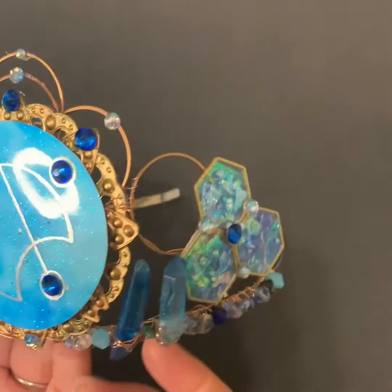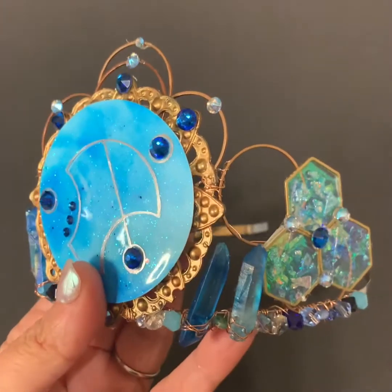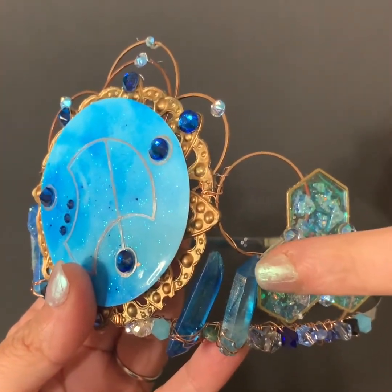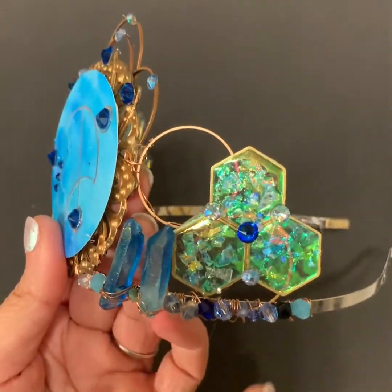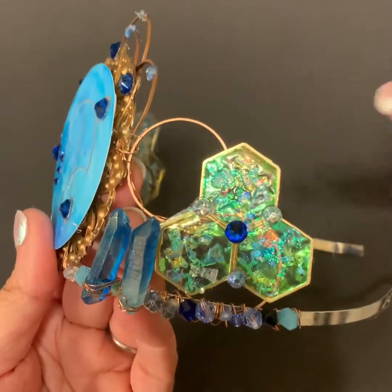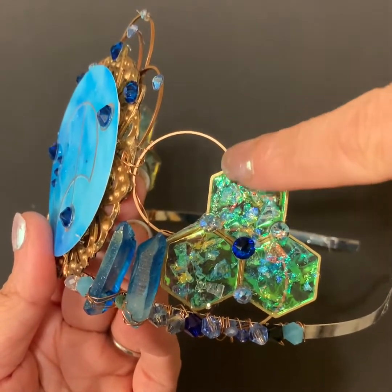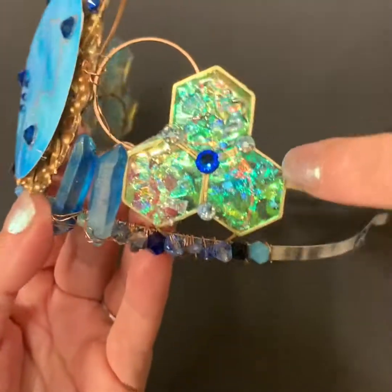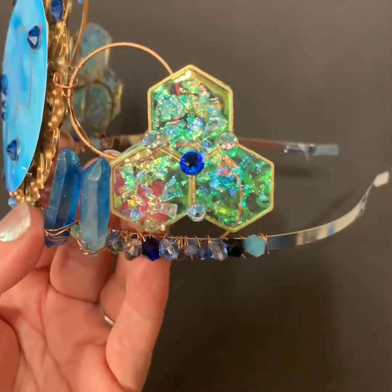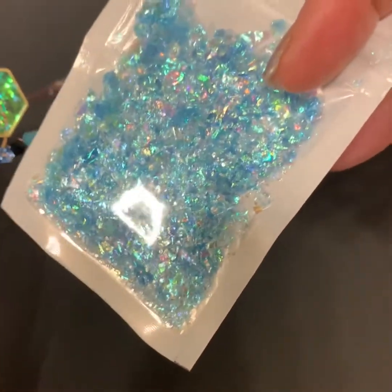I added blue crystals — lighter blue crystals — around the top, and then used alcohol ink to paint some elements a darker blue since they were too light at first. I was trying to keep geometric shapes, so these are actually three hexagons. If you look from the back, there's iridescent paper on the back that I put UV resin on, and then I added these flakes — I think I got those from Sophie and Toffee — to give it more interest.